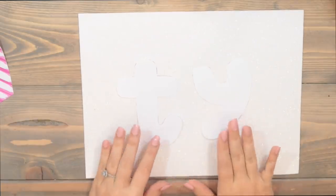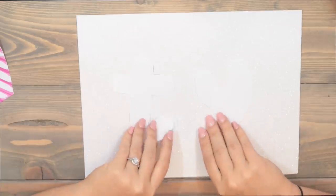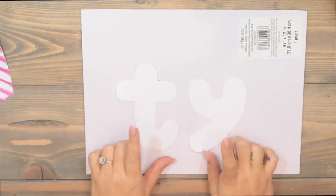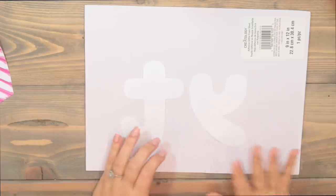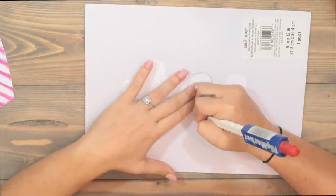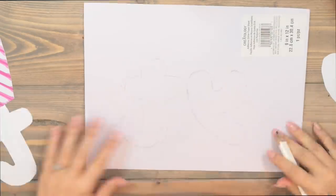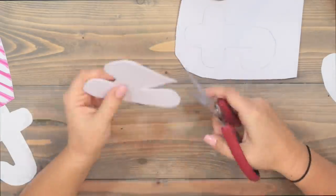Normally you'd trace the T and Y onto your paper, but since this is glitter paper it's hard to trace on the glitter side. So I'm going to flip it to the white side and flip the T and Y stencils too, so they'll appear the right way on the glitter side. We'll use our abnormally large pencil to get to tracing. We've got our Y and our T.